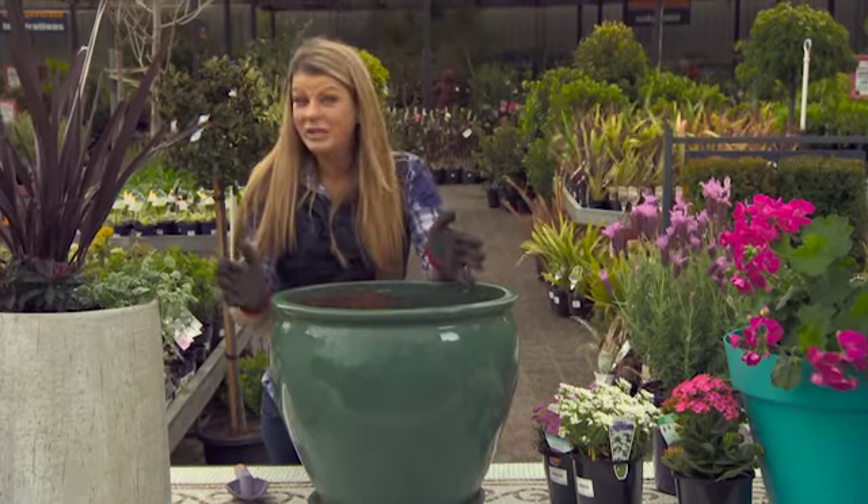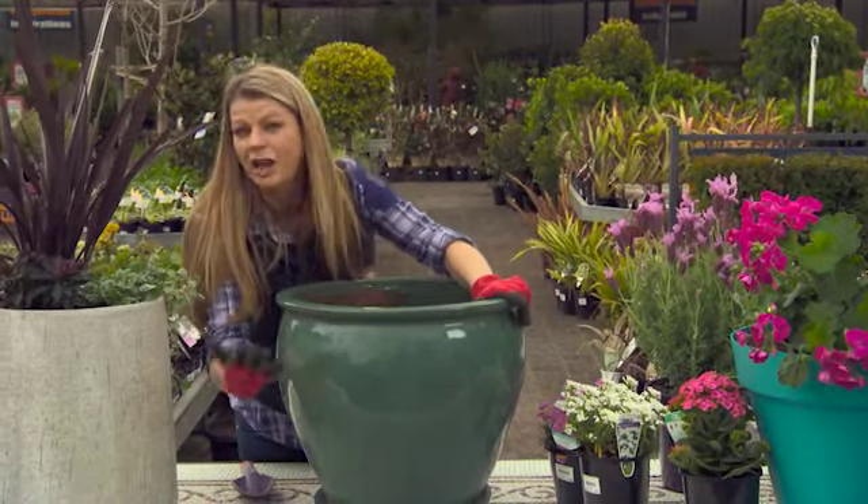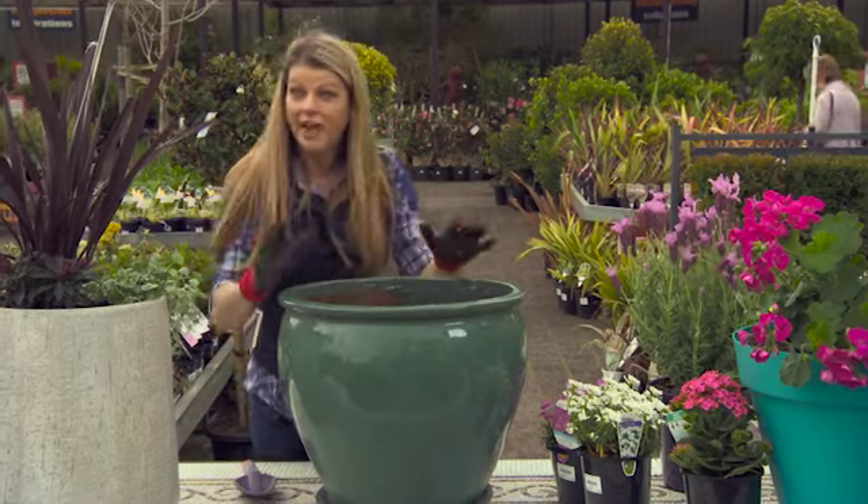If you're after a more classic look, then you might start by choosing a nice big glazed pot in a colour like forest green — something that's not too loud — and then fill it with flowering beauties.